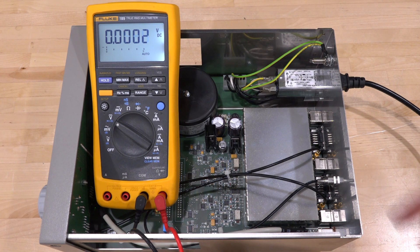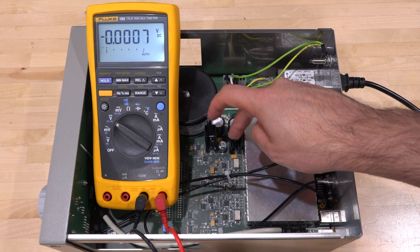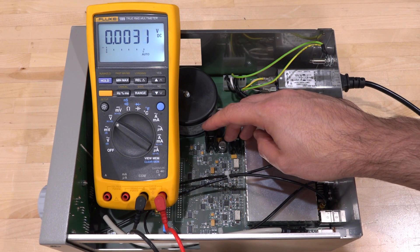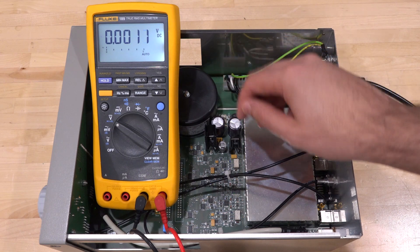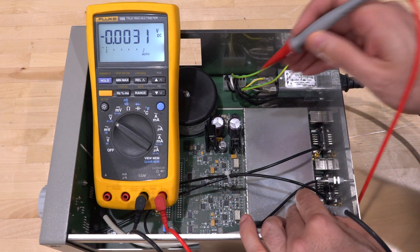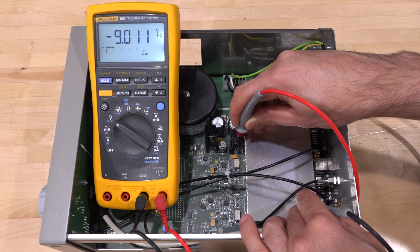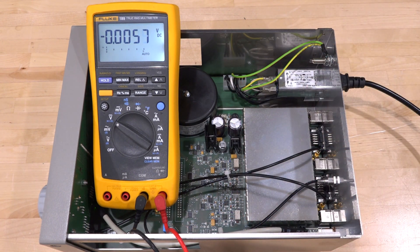Looking at the heatsinks, the plus 15 has a much larger heatsink than the minus 15, which makes sense because there's more current draw from the positive supply. The fact that both regulators are bad probably points to the issue being before the regulators. Squeezing the probe in, I can measure the input to the minus 15 regulator — and the input is minus 9. Of course, if the input is minus 9, there's no way the output can be 15 in a normal linear regulator. The problem is further down the line.